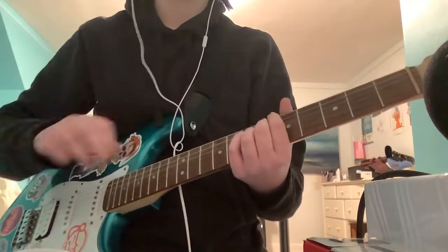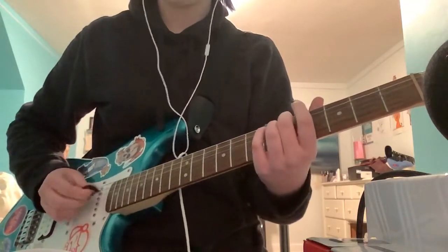Hi guys, this is FF2K. I got a request on how to play Tranz on guitar, so here it is.